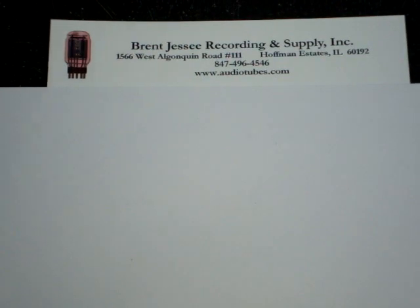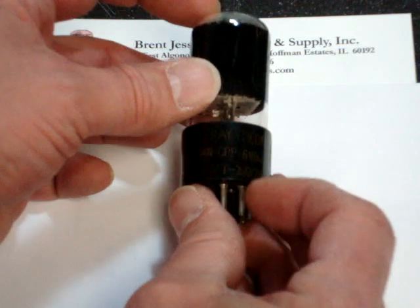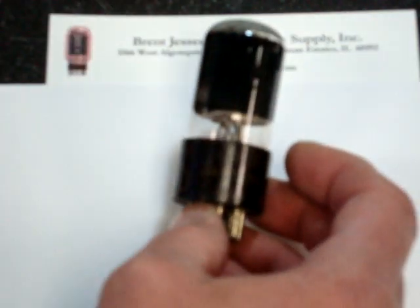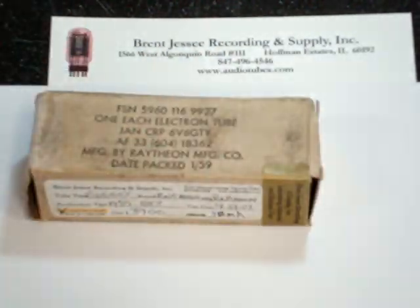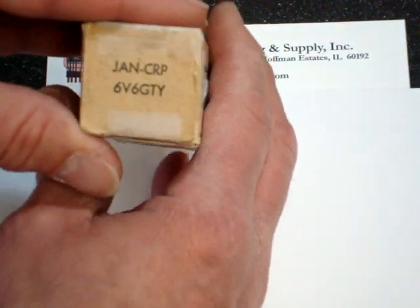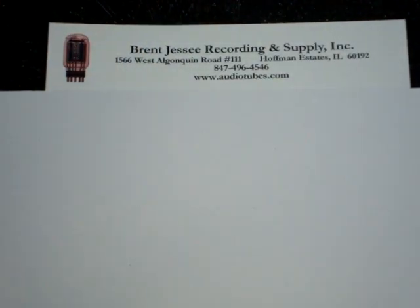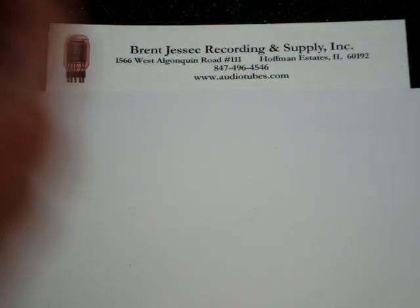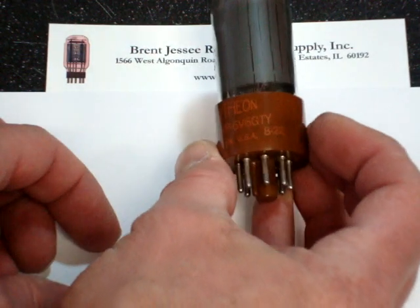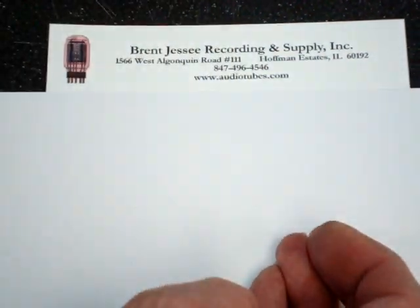Then finally there are the military types. Here is a black glass Raytheon, also noted as a VT107A. These frequently come in military marked boxes with the packing date on them. This particular one happens to be a 6V6 GTY, and the GTY is noted for a brown base — specifically a brown myconel base that is heat resistant. These tubes are excellent and frequently priced lower than the 6V6 equivalent gray glass types from RCA.